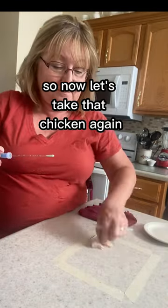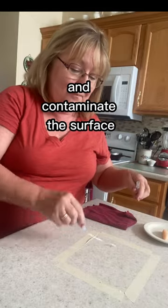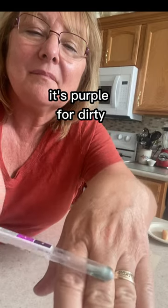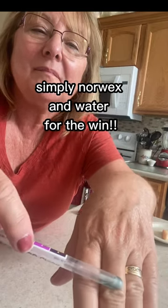So now let's take that chicken again and contaminate the surface, then retest it to show I'm not using trickery. Green for clean, purple for dirty. Simply Norwex and water for the win.